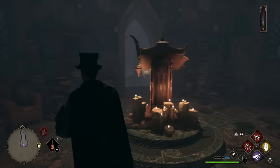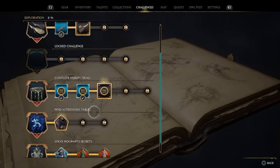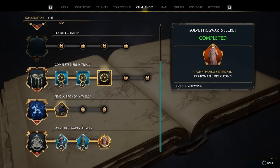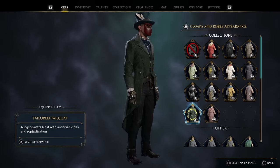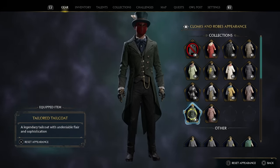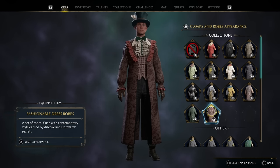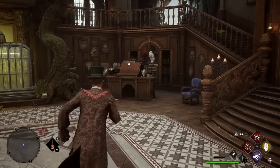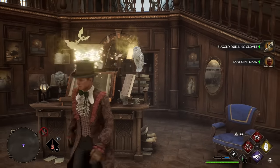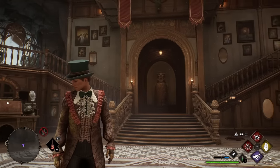Now that all three Hogwarts secrets are completed, go to Challenges and then Exploration to collect your challenge rewards. You'll get the Tailored Tailcoat and Fashionable Dress Robes — the Tailored Coat actually looks great and is the same one Professor Black wears in the game. Arguably the better rewards are the XP and Legendary Items, since XP is quite limited in this game. If you're needing upgrades or XP to unlock one of the final quests, this is a great way to get them. Hope you enjoyed the video — see you in the next one!